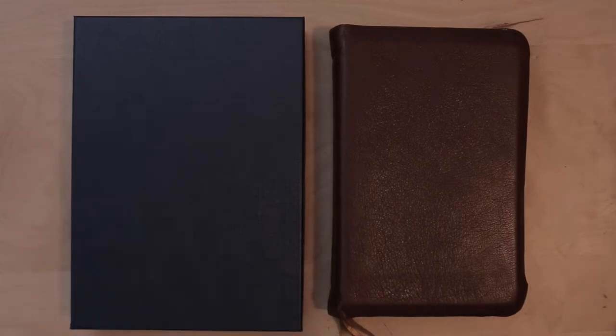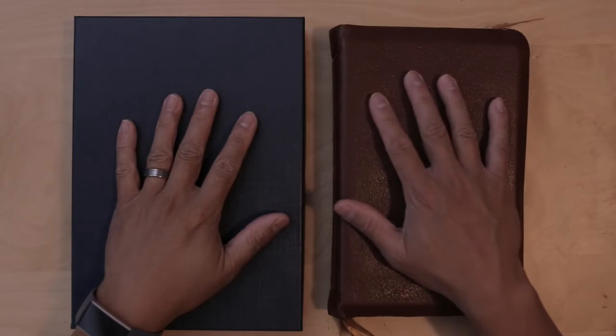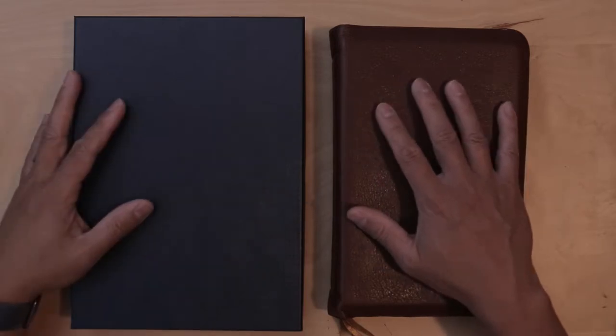Hey everybody, welcome back to my channel. This is Joe. Welcome to Joe's Bibles, and today I have a very special video for you. This is the 10-month crash test of my RL Allen ESV-1 in mid-brown.